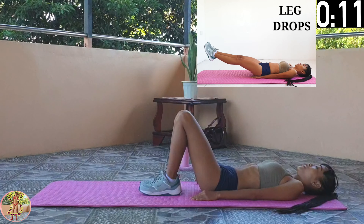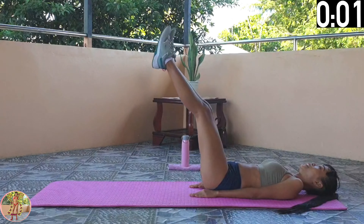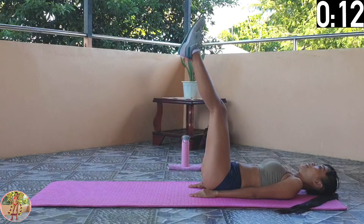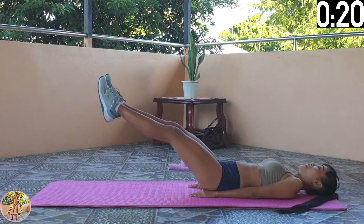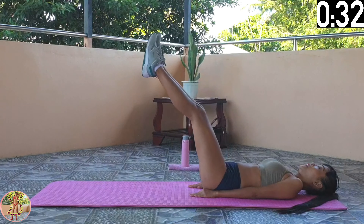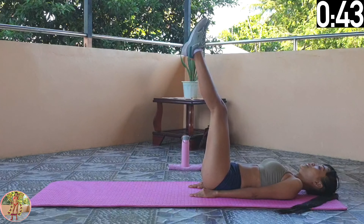Leg Drops. Lie flat on your back, with your arms by your side. Lift both legs straight up, and slowly lower and raise them together. Engage your legs, thighs, butt, and abs. Lie flat on your back with your arms by your side. Raise up both your legs together to 90 degrees, so they are straight up. And then slowly lower and raise together. When you lower your legs, keep them off the floor, and control your speed. Halfway through now — a very simple exercise, and again, using the weight of our legs to strengthen and tone. 10 seconds left, and 3 exercises to go.